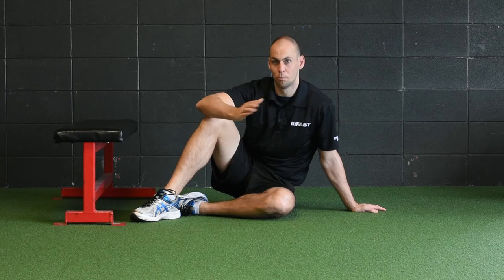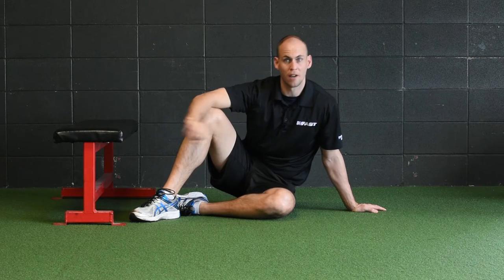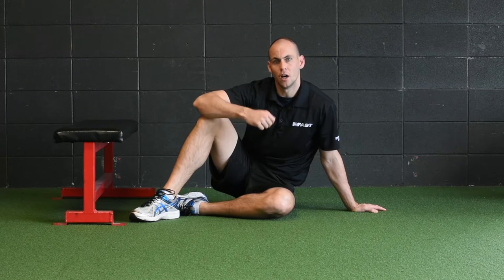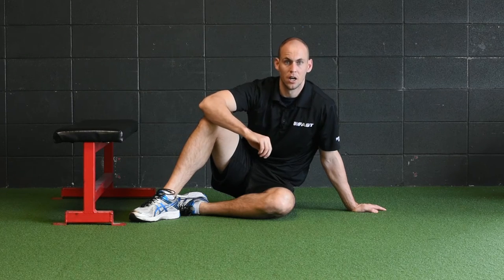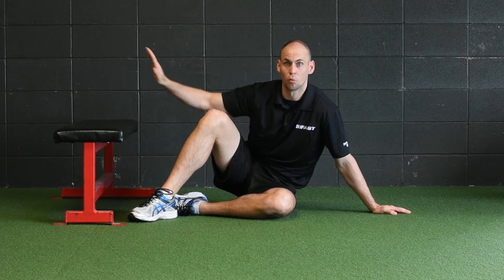The first exercise in this series teaches someone how to abduct or push off out of a cut, push off the right leg — whether you're a pitcher or in any situation where you need to drive or abduct your leg. This is ground zero on learning how to abduct your leg. I'm going to lay on my side, elevate my leg, reach it really long — that abducts my hip — and then try to abduct my leg.